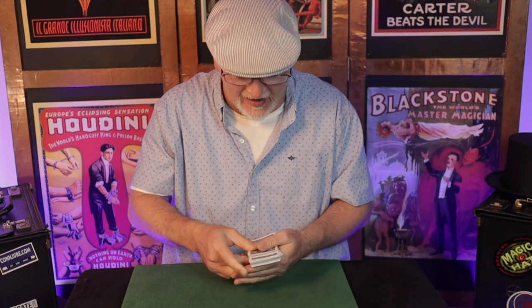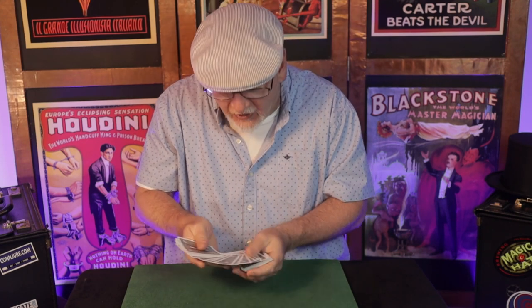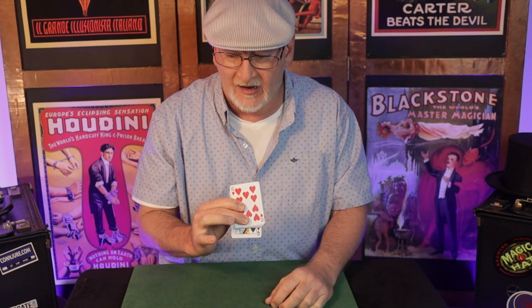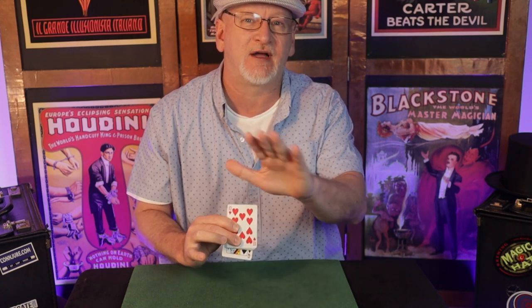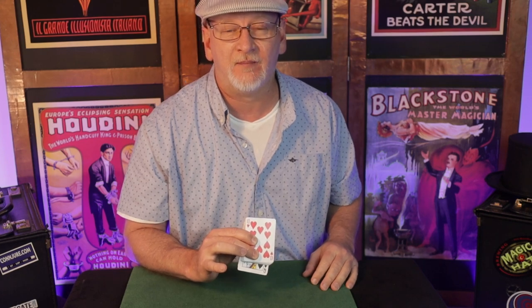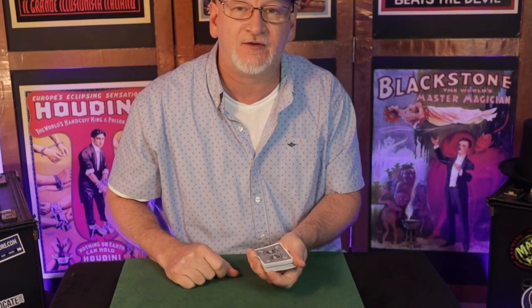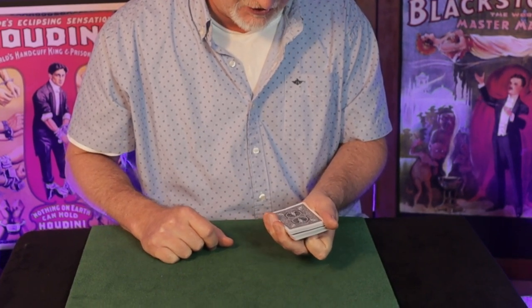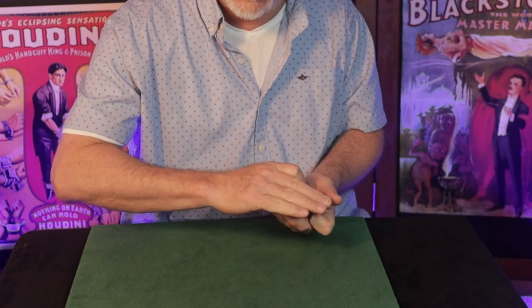Method two to create the step: maybe you've spread through the pack and you're offering a selection, or the spectator returns their card after the spread. As you square the spread, the left fingertips can pull down on the spread, so as the spread is squared the step is formed. Now let me talk about this from the front angle — the deck is in a dealing grip position, four fingers at the front, thumb on the side, with the forefinger moving underneath the pack as we begin the pass actions.